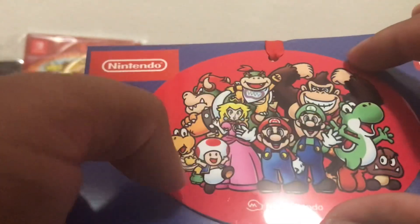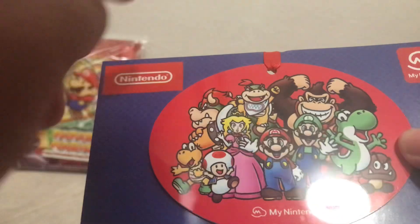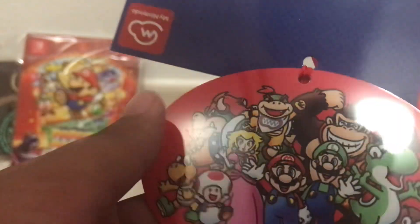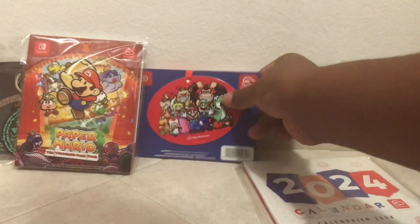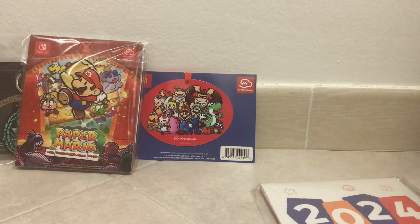Funny enough, I was going to say all the characters that appeared in the Mario movie, but Bowser Jr. was nowhere to be seen. On the other side it's just the same image, with a blue background. On the back it has a nice little ribbon. Overall, a nice little Christmas ornament — there's not much to say about it because again, it's an ornament.